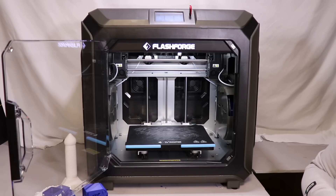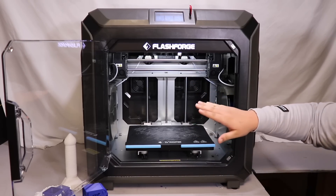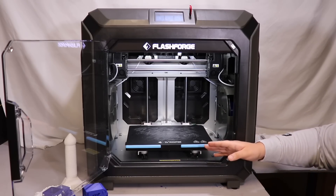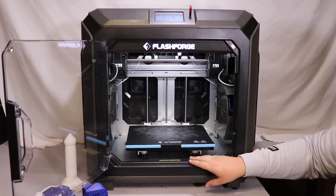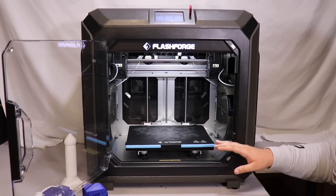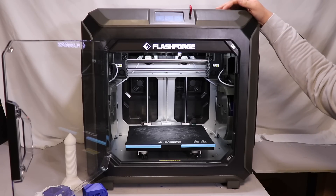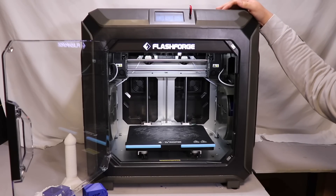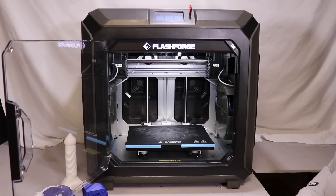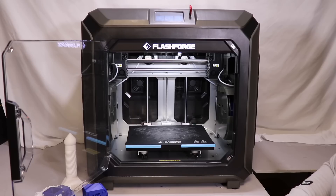Now for the cons — these reflect the original price of $3,500. The first con is there's no heated chamber in this printer, which is a big disappointment. When you want to print higher temp nylons like HTN, the nozzle and build plate can handle it, but without a heated chamber you might get warping or layer separation. So it's just not a good idea to print that material, which is a big disappointment when paying $3,500.